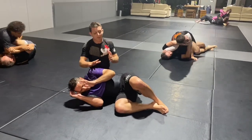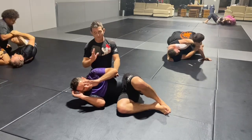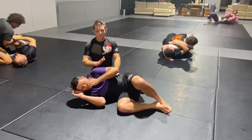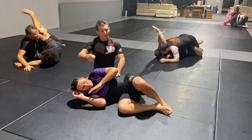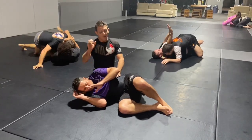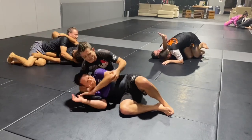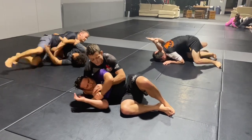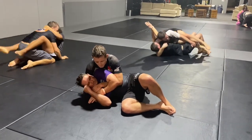I call this the ultimate back triangle. I've had to do voiceover here because the audio quality stuffed up on me. It's really good because anywhere you can get a gift wrap grip, or even some kind of seat belt grip, you can just keep attacking the back triangle — whether from side control, as you're losing the back, from actually on the back, or anywhere. Here I go with a solid gift wrap grip.